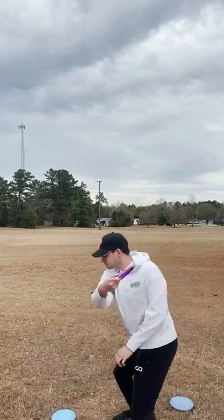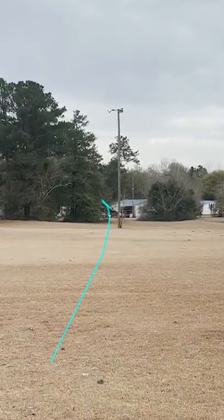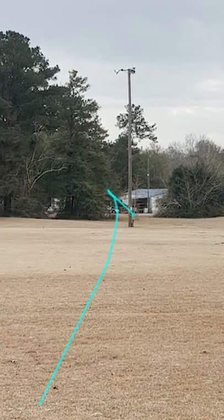This turn is very controllable thrown on a powered downhyzer. At this speed and angle it flips up to flat perfectly, and this is my favorite kind of shot to throw in woods golf especially.